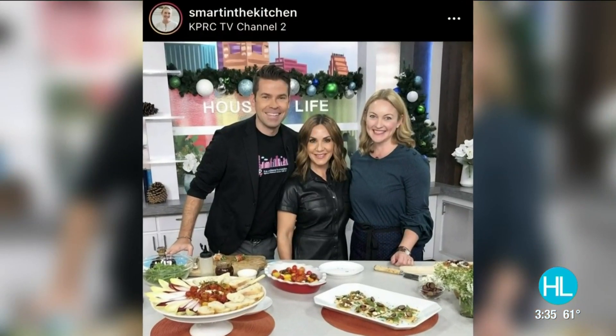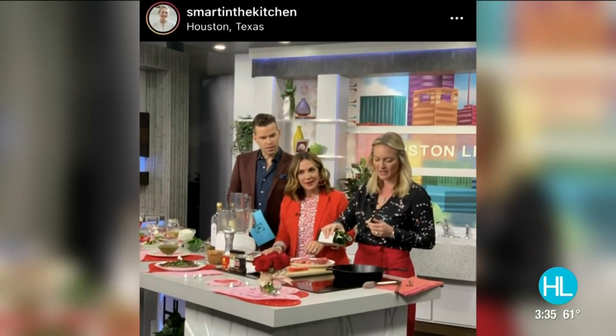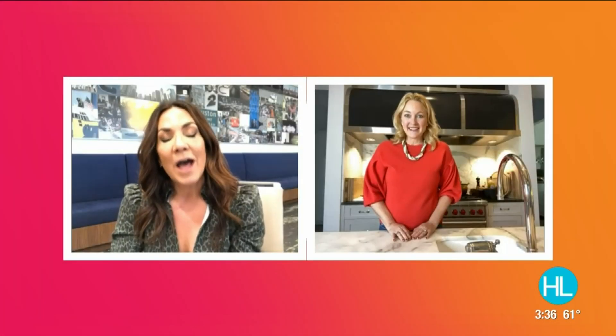You have always been our go-to source for cooking, meal prep, batch cooking, and you are certainly our source now during the holidays. I love that you've done a holiday ebook — tell me about that.